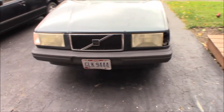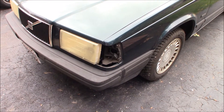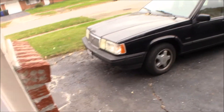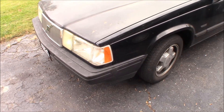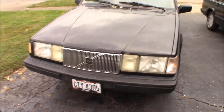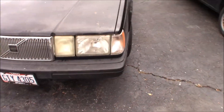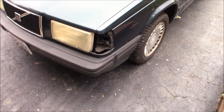My wife was driving the other day and she said she was going down the highway and the front turn signal flew off and got smashed in the road. I don't know how that happened, but that's why you always have a spare car around. I'm just gonna take the turn signal off of this one and put it onto there.